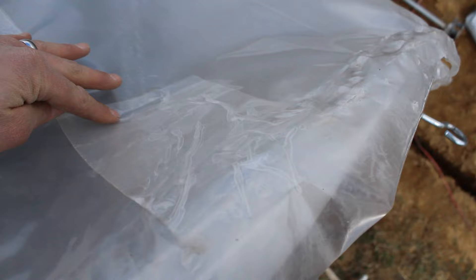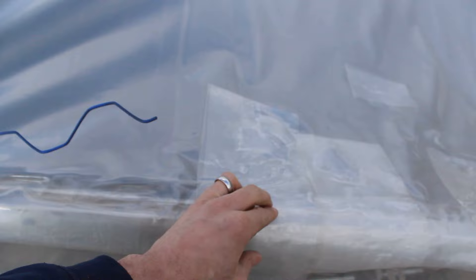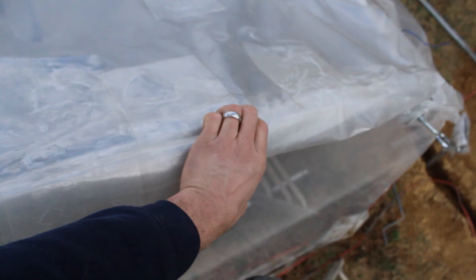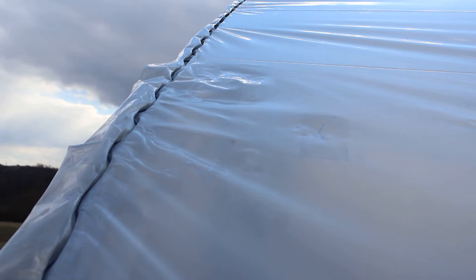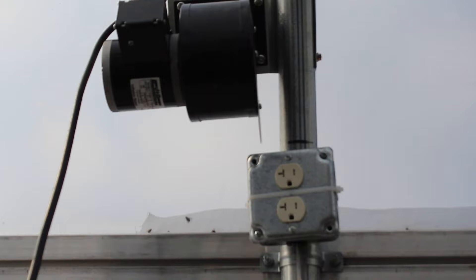Once all holes have been patched with tape, it's now time to zip everything up with the spring wire. The holes in our plastic layers were really close to the spring wire channel, so in order to make sure there was enough strength in the plastic itself, I made sure to make the patch tape long enough so that it will actually be installed into the wire track with the poly itself. You'll only have to do that if your holes are really close to any channel. Now we're ready to pin things back in with spring wire. Here's what it looks like when it's all been wired in and we're ready to plug in the double layer inflation fans — turn it on, give it a few minutes to expand, and we're all set.